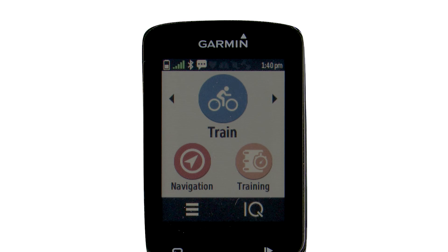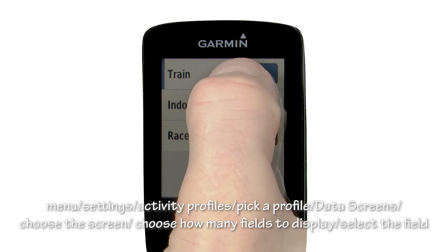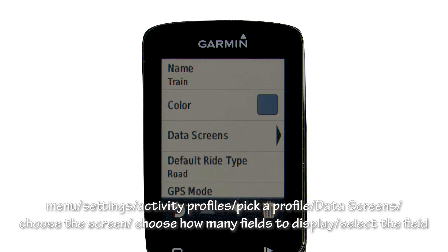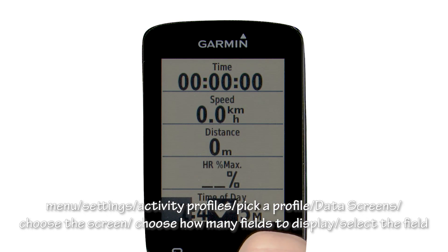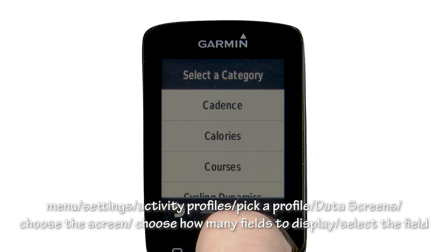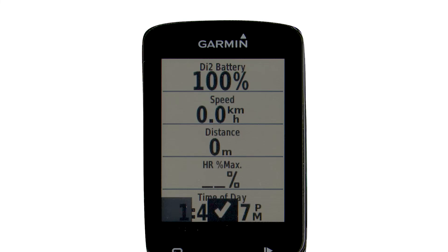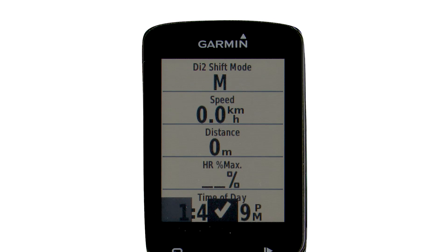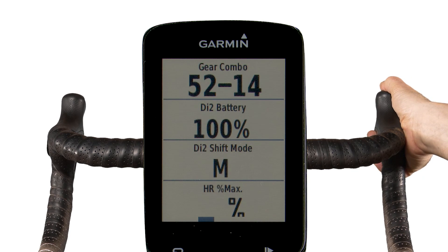To set up data screens, go to menu, settings, activity profiles, pick a profile, then data screens. Choose the screen, choose how many fields to display, select the field, and make your choice of category. We are interested in gears from our Di2 — lots of choices like battery level, shift mode, front gear, gear combo, and gear ratio. You can use those secret buttons to navigate your GPS screens.